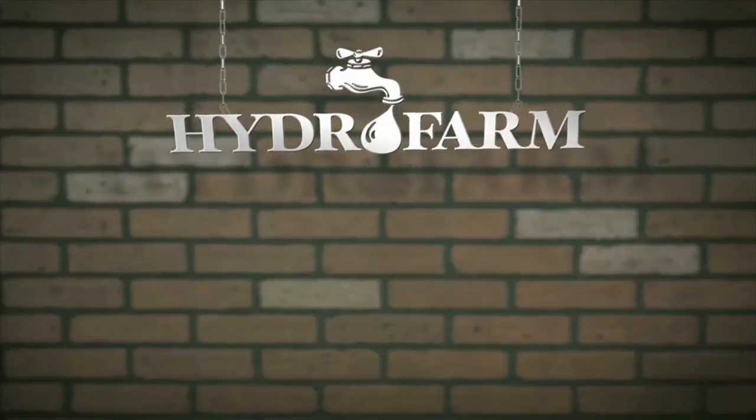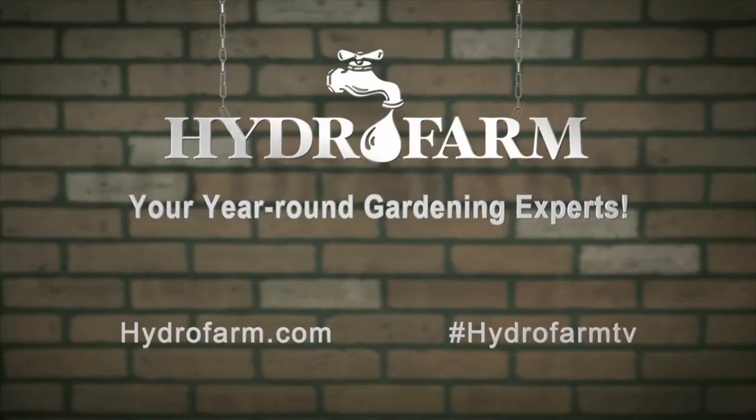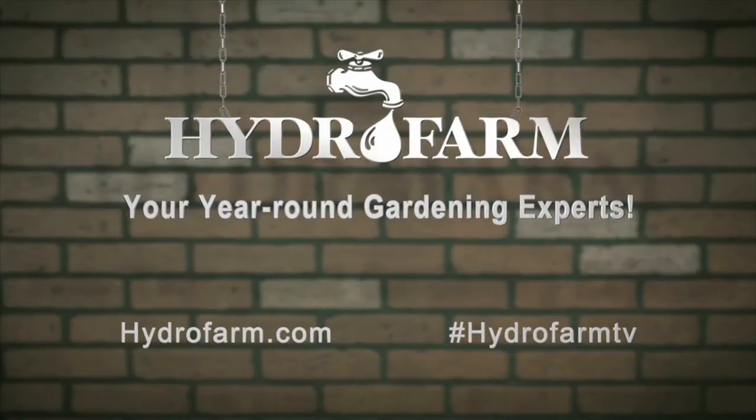Get growing with Hydrofarm, America's oldest and largest manufacturer of year-round indoor gardening products, and your year-round gardening experts.